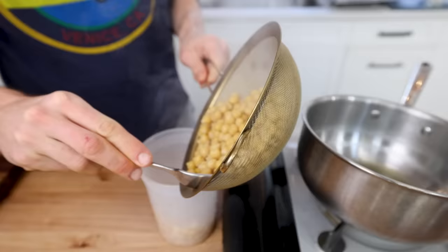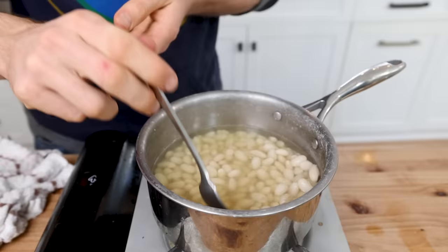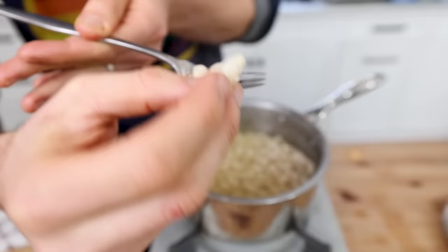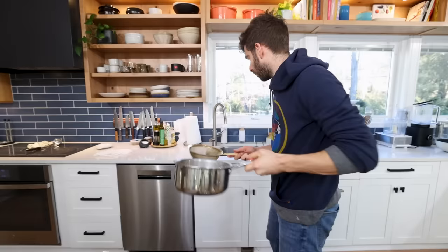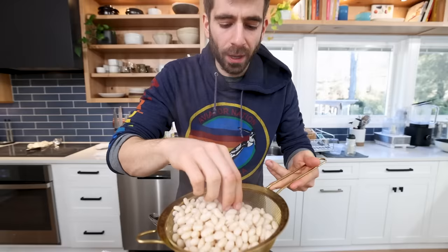Drain them and package them up — lots of fun things we can do with these. Same goes for these white beans. You can see there's a very thin line between overcooked and tender; some of these are starting to break apart just a little bit, so I could have pulled them maybe five minutes earlier. I'll drain these off as well. It's just impossible to get beans like this in a can. Those are honestly good just plain — so much flavor.